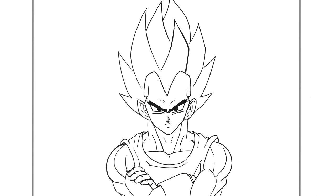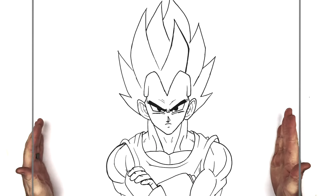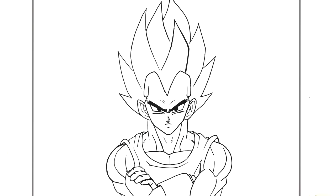There you go — how to draw Vegeta in his normal black-haired form. Hope you enjoyed it guys, thanks for watching, I'll see you in the next video.